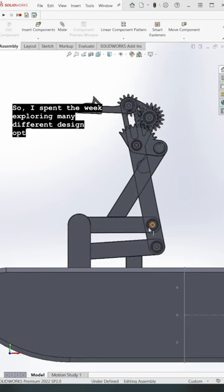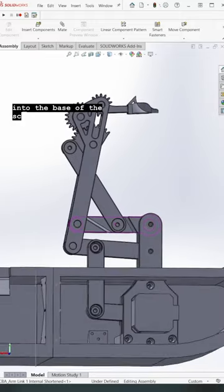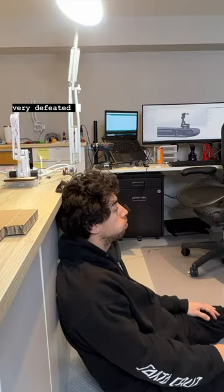So I spent the week exploring many different design options while simultaneously trying to embed the entire mechanism into the base of the sculpture. After about six different iterations, I couldn't get it to work and I was feeling very defeated.